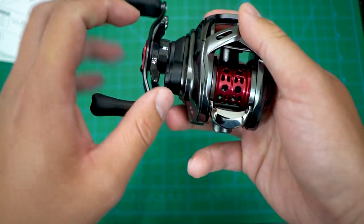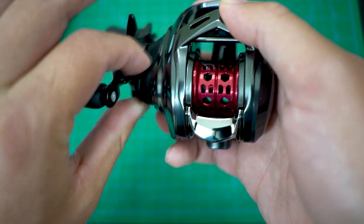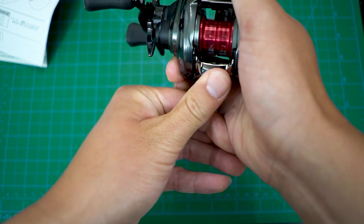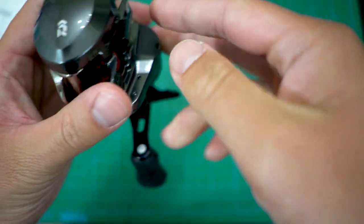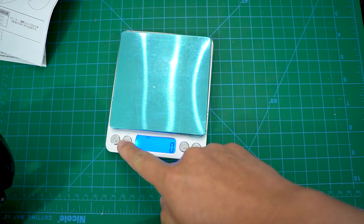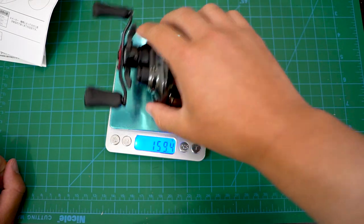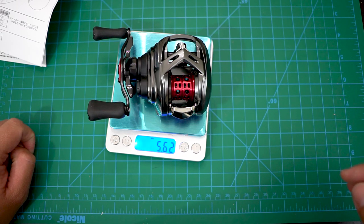Out of the box, the tension didn't even wiggle, so it was probably tuned perfectly. Let me get the weight — it reads 5.62 ounces, a little under the stated 160 grams, so it might be slightly off on my scale. But 5.6 ounces — that's freaking amazing!